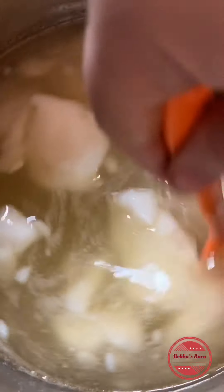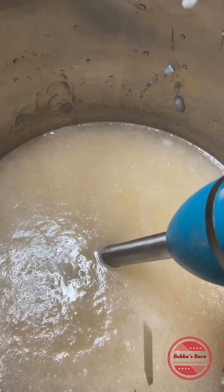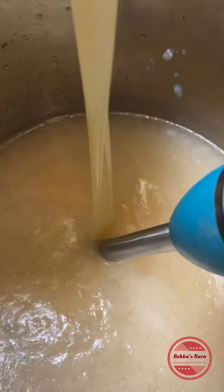I'm stirring and melting down the solid oils and then we're going to add in the liquid oils. We'll bring it back when we're adding in the liquid oils and all the additives.